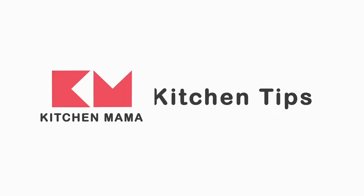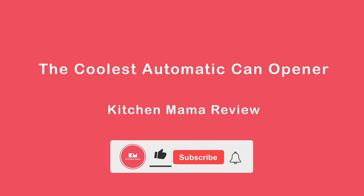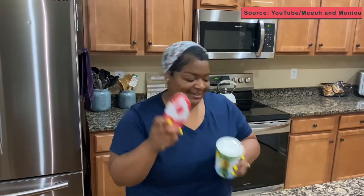So next we have this electric can opener from Kitchen Mama. I've never used one of them things in my life. Well, this is the perfect opportunity to show you that anybody can use this gadget. The Kitchen Mama electric can opener.